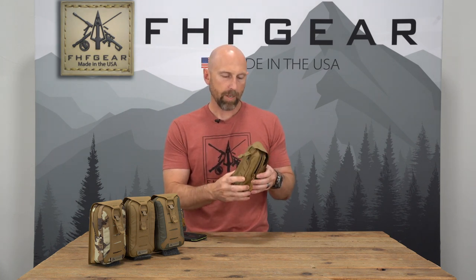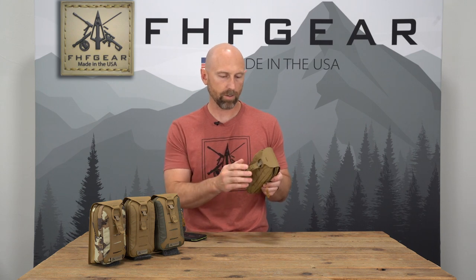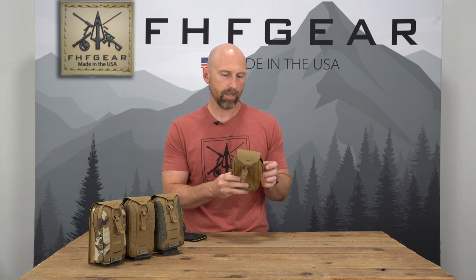This pouch is designed to hold your cell phone and other electronics, give you padding and insulation to help increase battery life in cold weather, and give you quick and easy access. Head over to fhfgear.com to pick one up — thanks for watching.